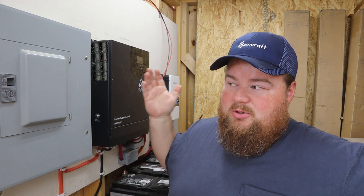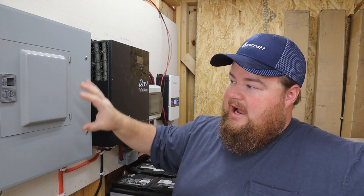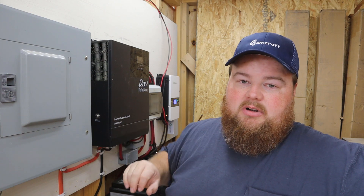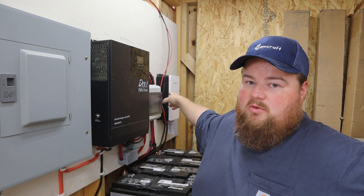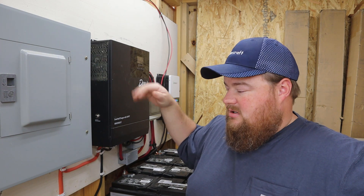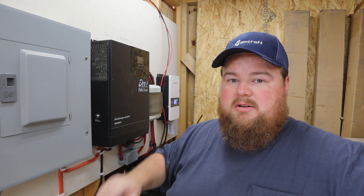My goal is to remove everything you see. I'll leave my incoming wires from solar and reuse my AC load center, although it'll get taken down for now. But the Growatt charge controller, Midnight Solar inverter charge controller, eight lead acid batteries, all the wires and breakers — they're going away. So let's go ahead and start working.